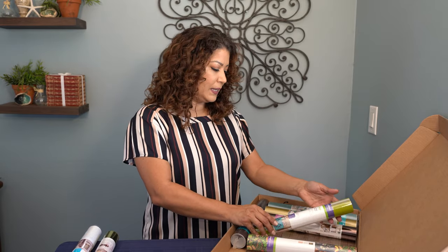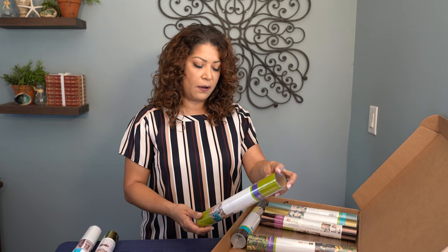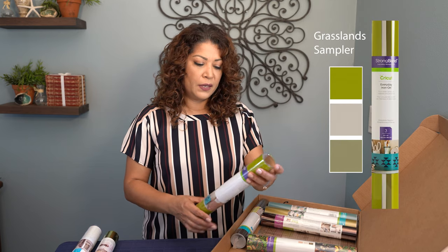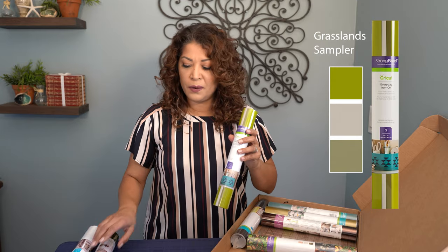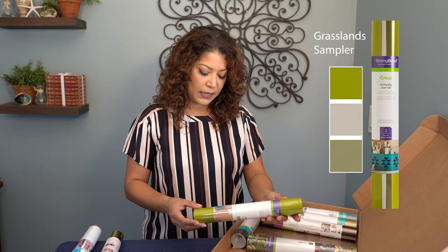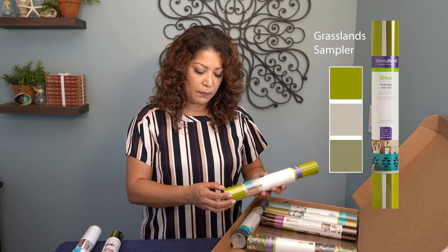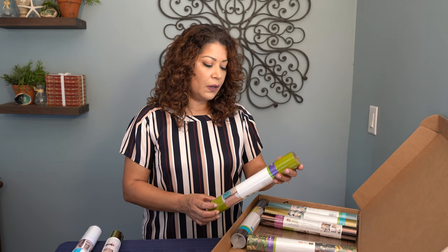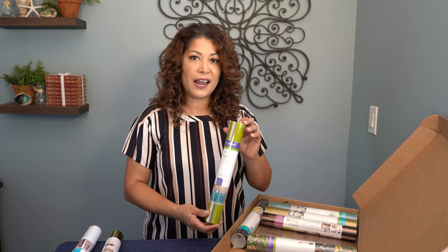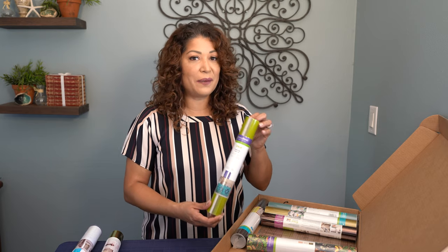The next item is an everyday iron-on. There are three sheets, 12 by 12, and this is the grasslands sampler. It's an everyday iron-on — mix and match, get some colors popping. The colors are a little bit of citronelle, a cream, and maybe a taupe. Some really nice colors in the green theme. I do a lot of iron-on pressings on t-shirts, so I'm always happy to see this in a box.